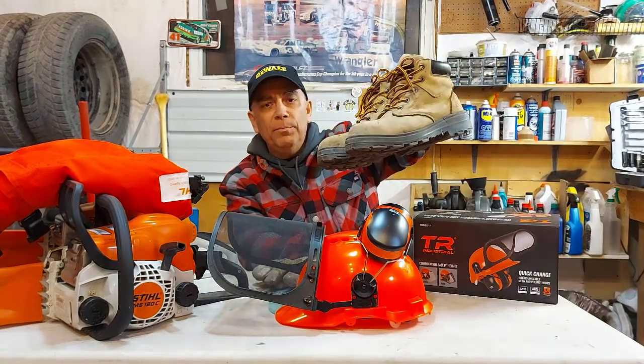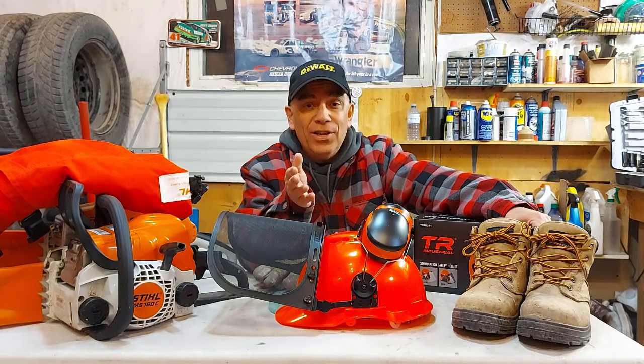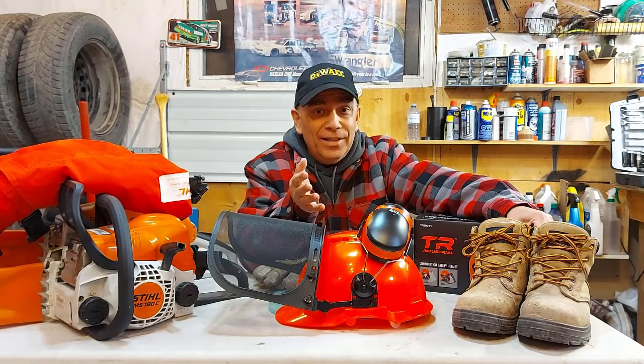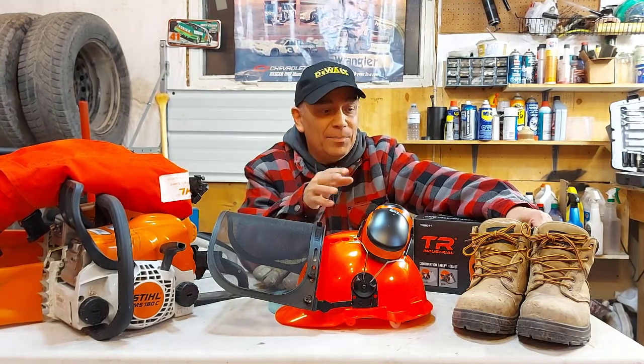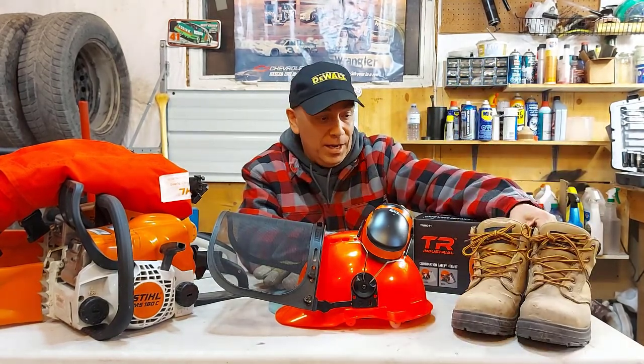For boots, I just wear steel-toed boots. I got these from work. You never know when the chainsaw might hit the end of your foot — it's never happened to me and let's hope it never does. But if you've got steel safety boots on, that's going to really help protect your toes.